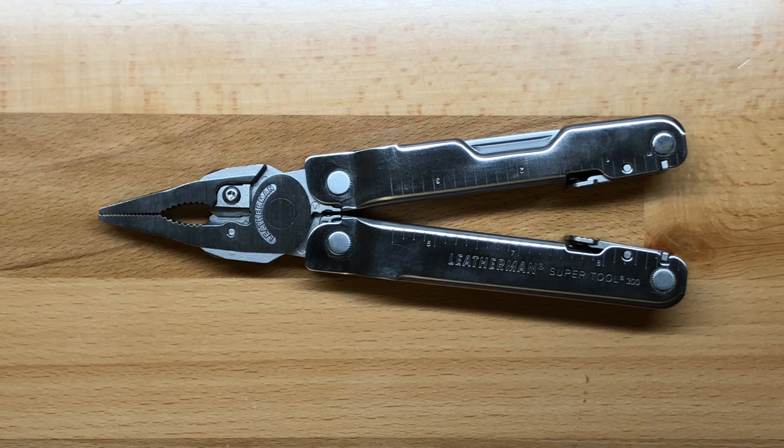The SuperTool 300 is at least today at about $90, but you can regularly find this tool somewhere between $75 and $80, which makes it very attractive when comparing it to those other models. We're going to get into the specs real quick and then talk about the tools within it and what I think of the SuperTool 300, and maybe a way or two that they can improve it to make it even more attractive.